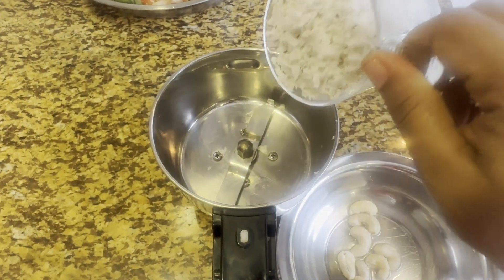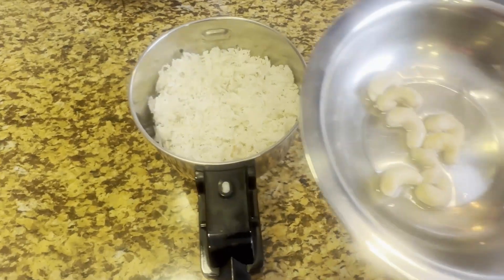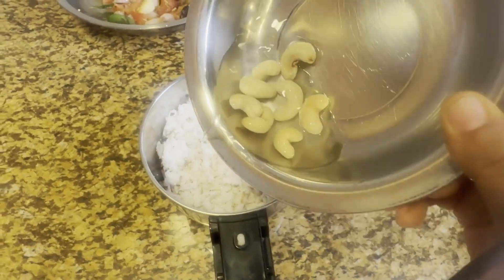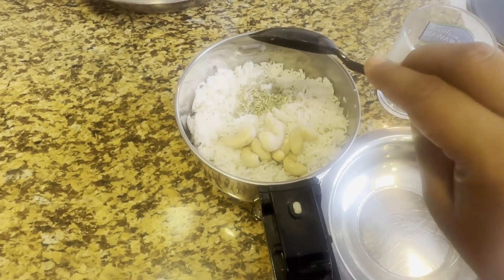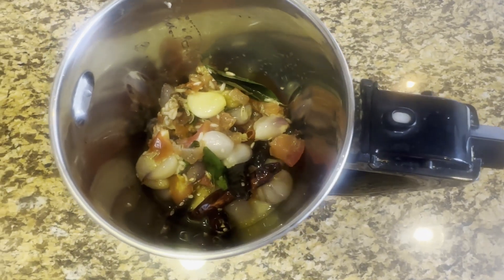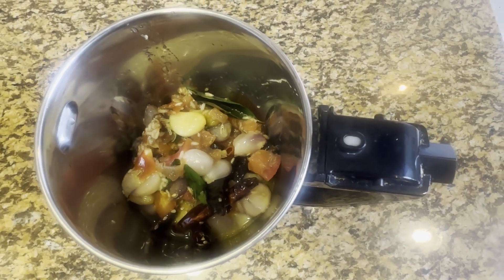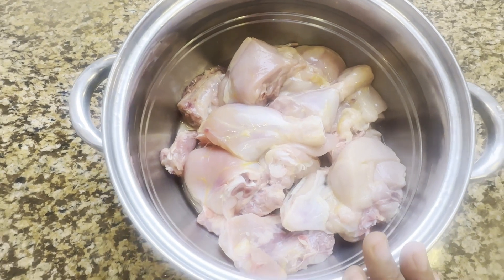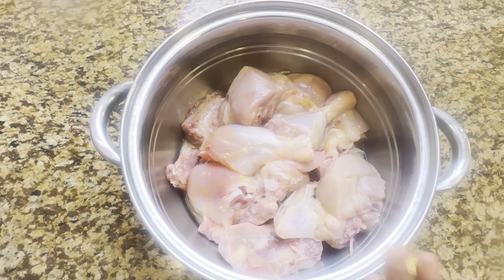Let's add 1 cup of coconut. Let's add 8 pieces in hot water. Let's add some sauce — half a teaspoon. Let's add all this and fry it in a mixy jar. We'll fry it in a fine mixy jar. Let's add the chicken kolambu and fry it for 5 minutes.